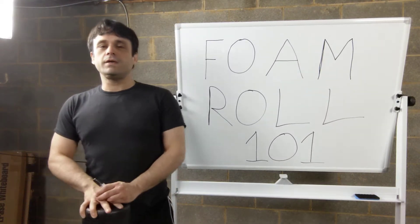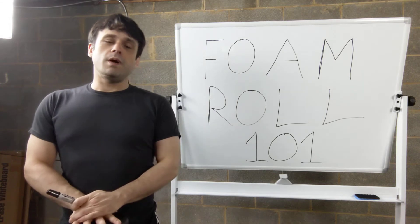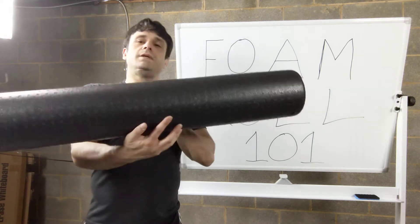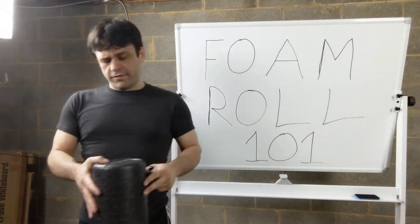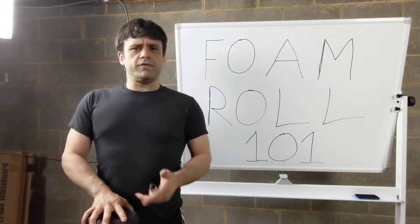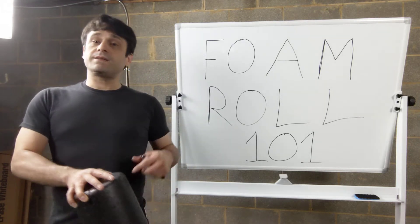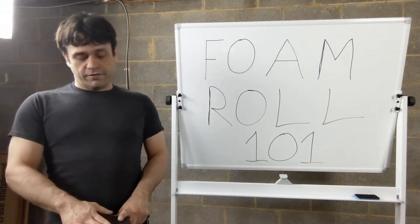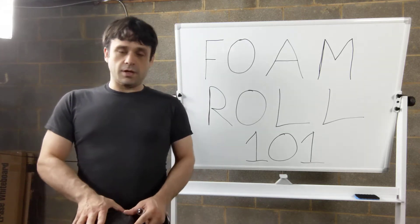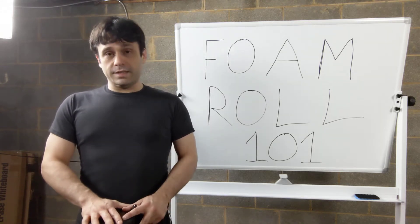Hi, Chris with Alan Fitness here, and welcome to Foam Roll 101. I'm sure many of you are familiar with this wonderful device — it's a very basic foam roller I got off Amazon. They are very affordable; I think I got this one for maybe twelve or fifteen dollars. This is one of the best pieces of fitness equipment you can get, especially considering how cheap it is, because it's going to help aid in your recovery and help you feel a whole lot better.